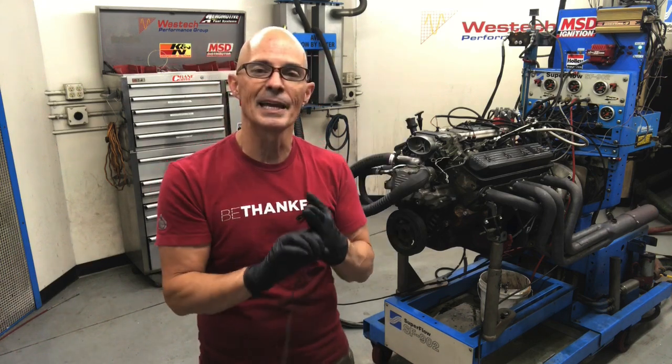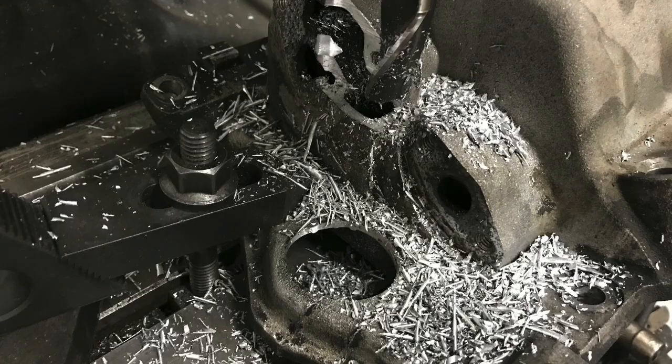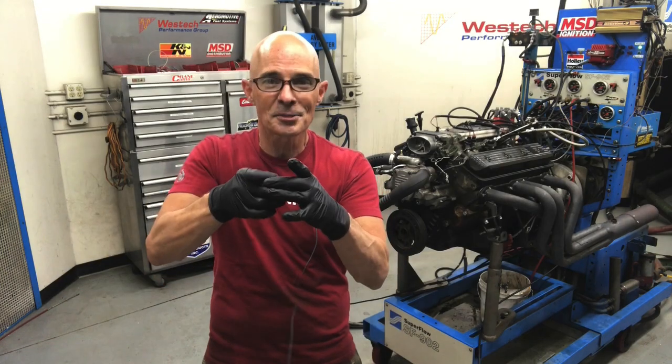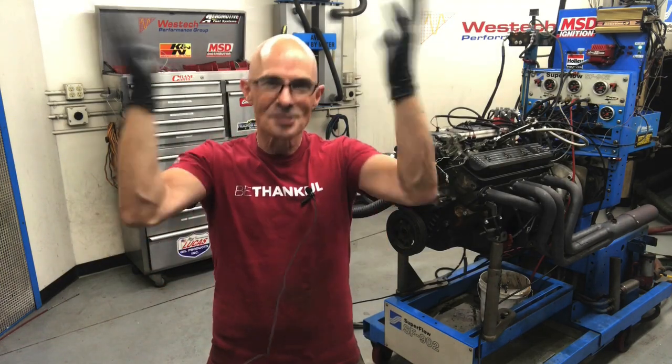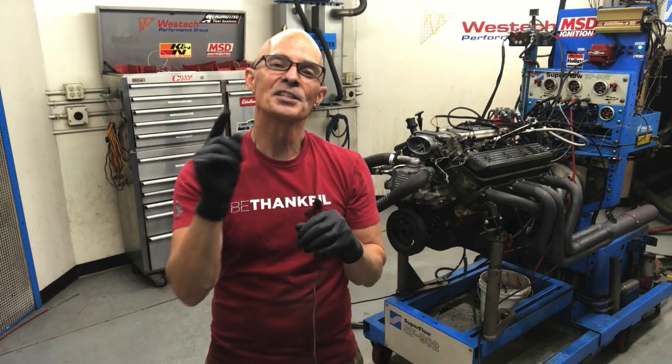The reality is at this power level, all three of those will work. The OptiSpark will work fine, the coil packs from the LS will work fine, and a distributor — if you can get it in there and make it all work — will also work fine. I should note that because we had to hog the hole out, we have an oversized hole on a very small shaft, so oil was spewing out all over the place and we had to take care of that as well. Let's find out if it works.